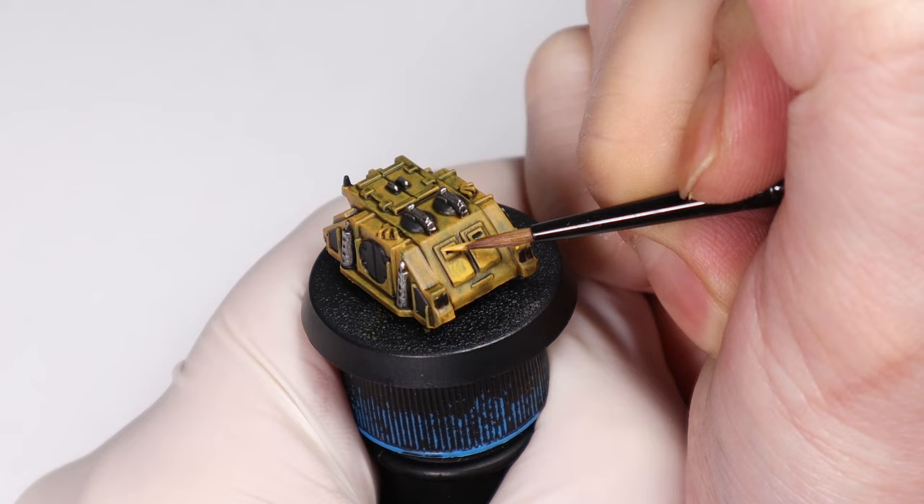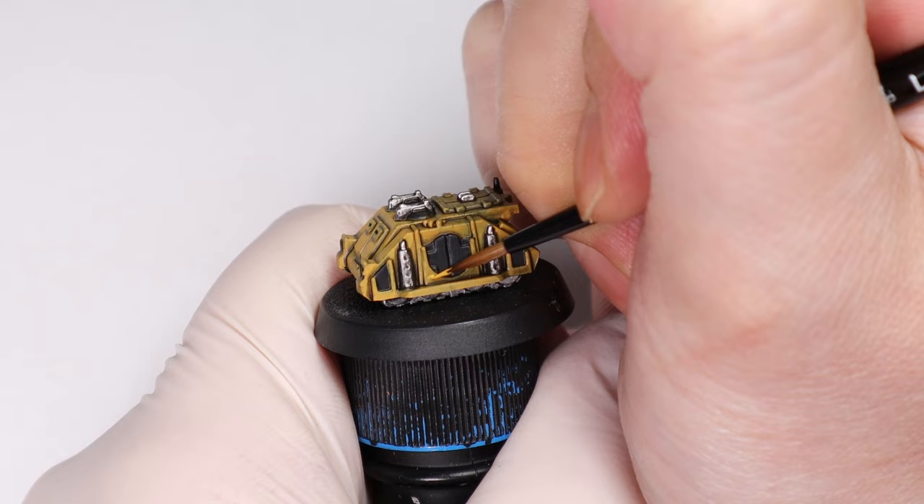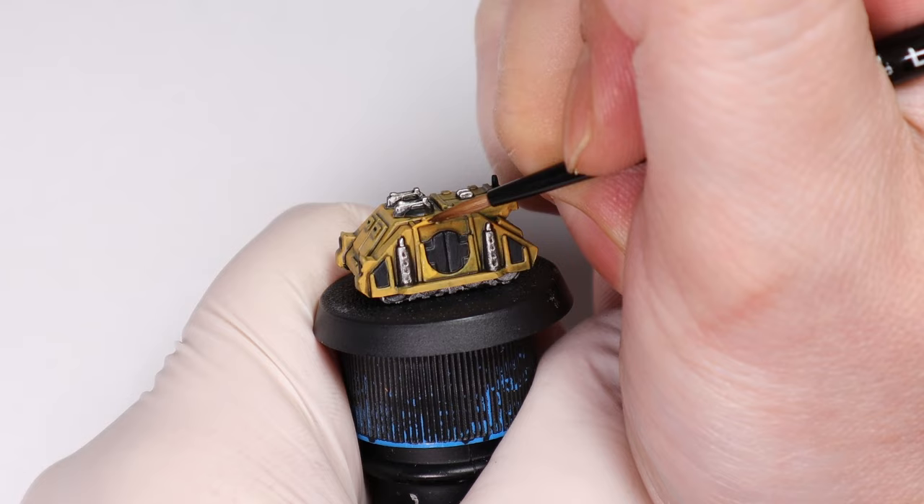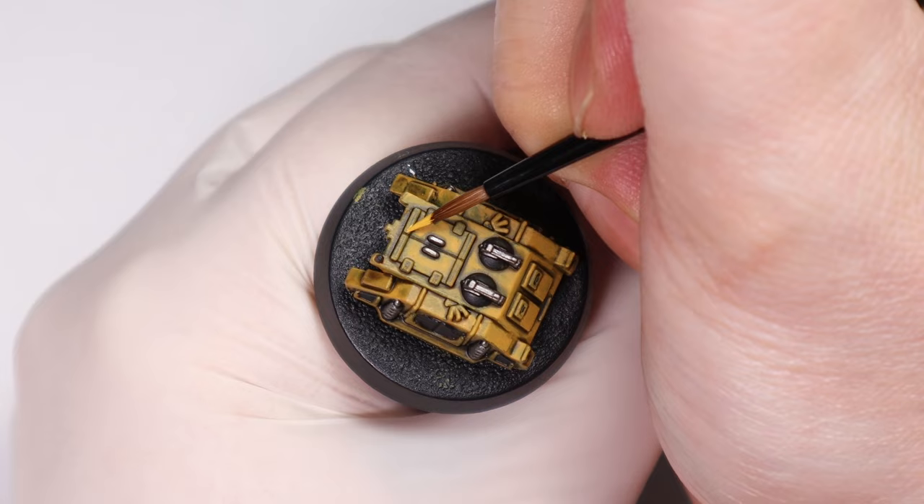These layers will blend and work better with nice thin coats of paint, and because all the paint is translucent you actually start to build subtle highlights with just multiple layers of the same colour paint, focusing the second and third layers on progressively more raised areas of the miniature. It takes a bit of practice but it's a very handy technique once you get it going.